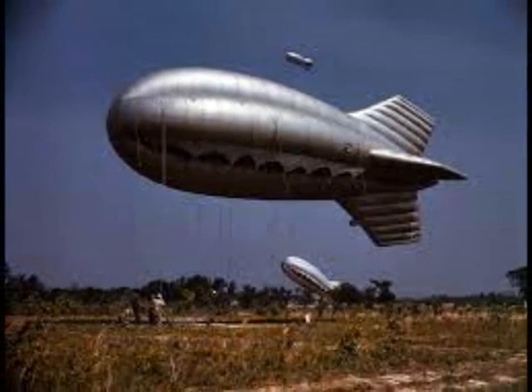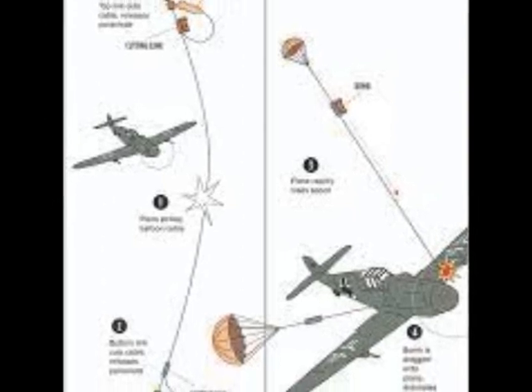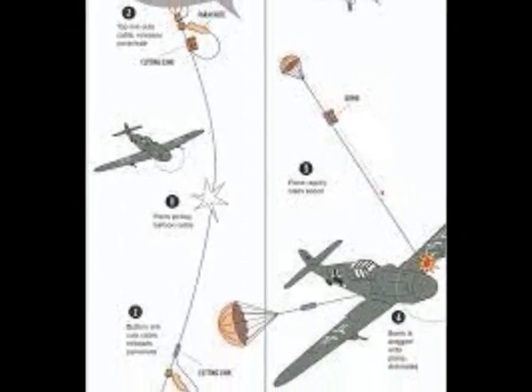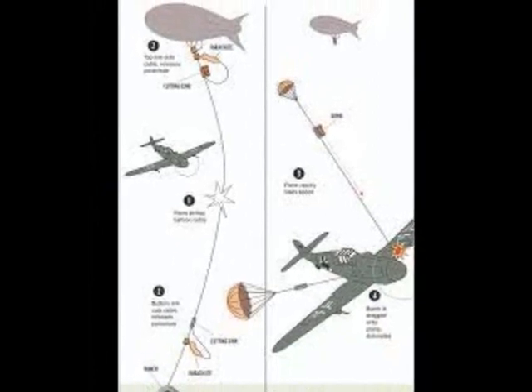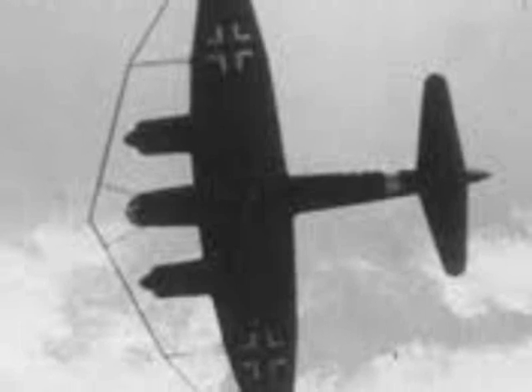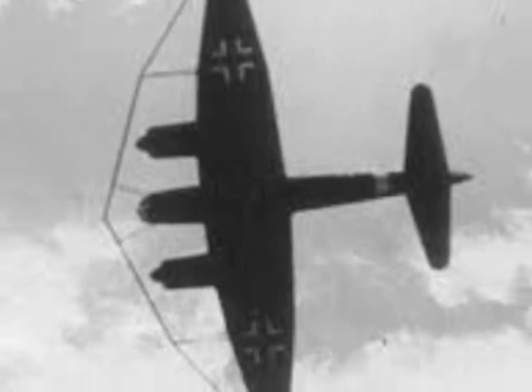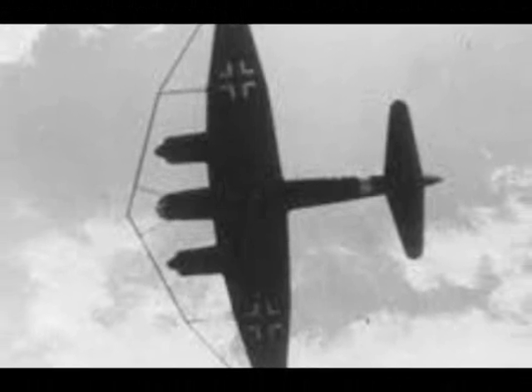In numerous instances they damaged the wings or fuselage of German aircraft to such an extent as to cause the planes to crash or force land on British territory. Avoidance of these balloons was possible by flying over them, but this reduced the accuracy of level bombing.